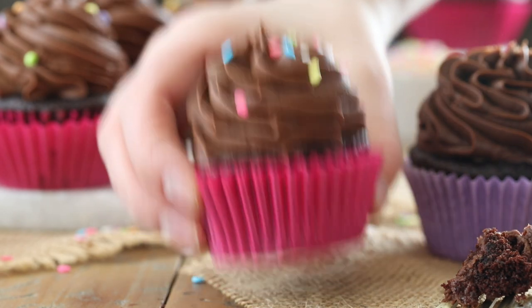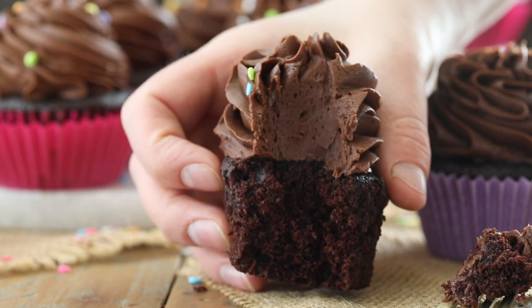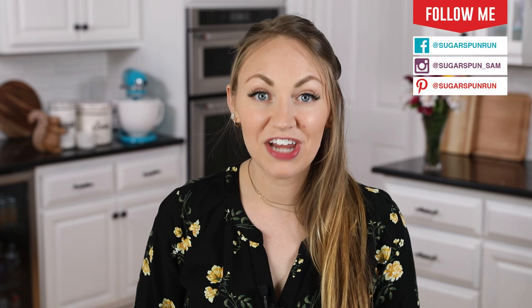Today on Sugar Spun Run, I'll be showing you how to make my favorite easy chocolate cupcakes. Hey Sugar Spun Bakers, Sam here, and today I am so excited to be sharing another carefully tested, well-researched, and perfected recipe. I actually shared these chocolate cupcakes many years ago on the blog. The recipe was a little bit awkward because it made quite a large number of cupcakes, so I have scaled it down just a little bit. The recipe is essentially the same with a few minor tweaks to make a batch of 24 even cupcakes.